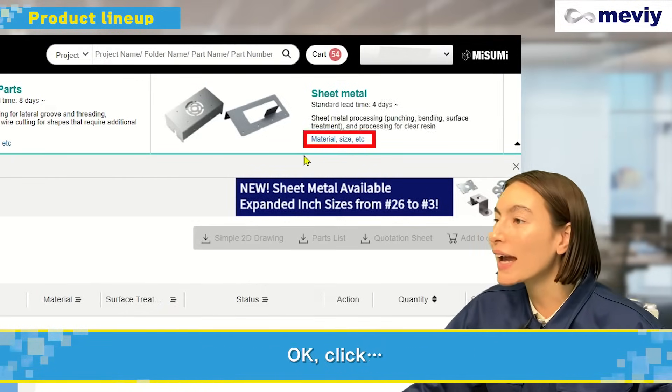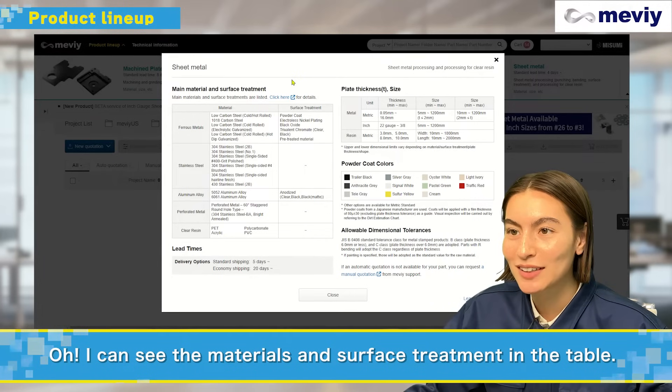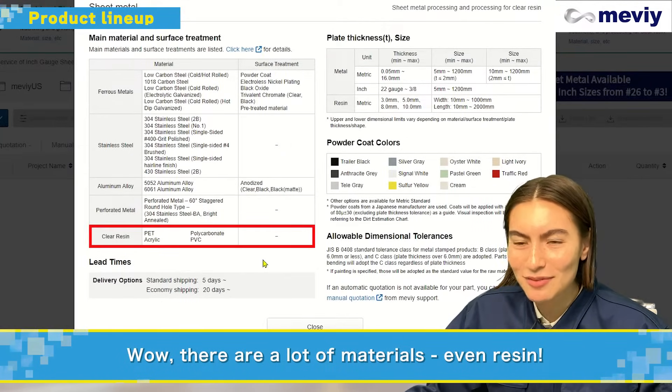Click on it. I can see the materials and surface treatment in the table. Wow, there are a lot of materials — even resin?